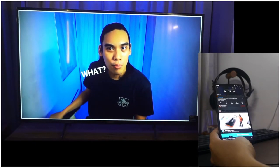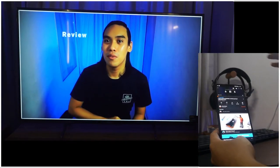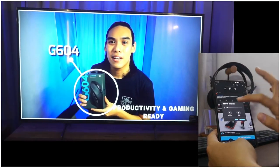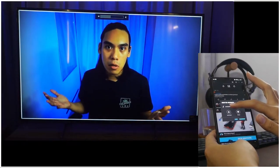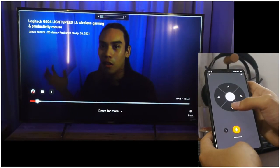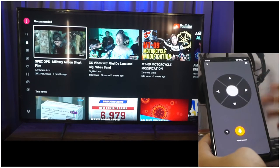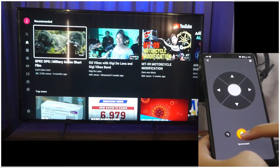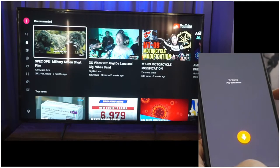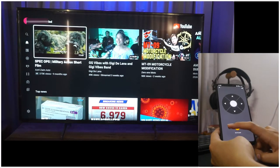Also, with mobile YouTube casting, you will be able to control the whole YouTube app via the application itself. Tap on the cast icon again and you will see your controls — you have the volume, the remote controls such as navigating down to see suggestions, going home, the microphone, the back icon, and exit application.